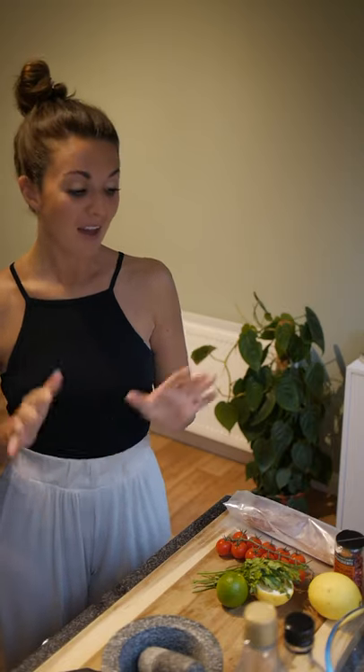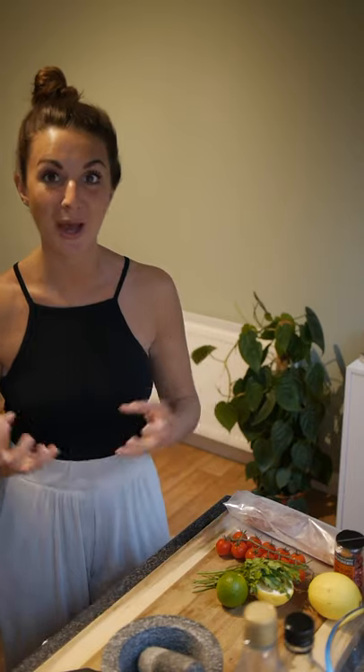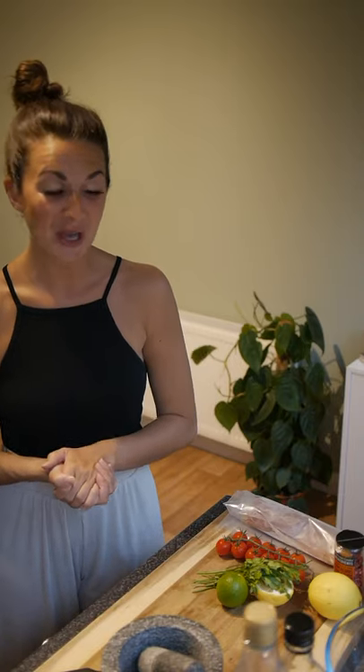Hi everyone, it's Amy from the Fish Society. In light of our new launch this week, the albacore tuna, I'm making a really simple marinade for those nice fine textures to soak up and for you to enjoy at home.